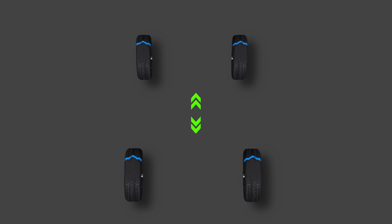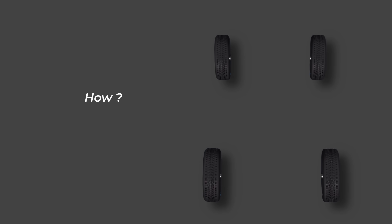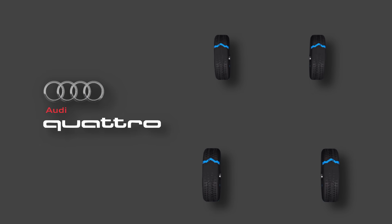All-wheel drive means all four wheels receive torque. But how, when, and how much? That's what sets each system apart. We'll start with Audi's legendary all-wheel drive system, Quattro.